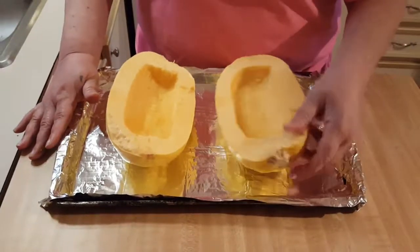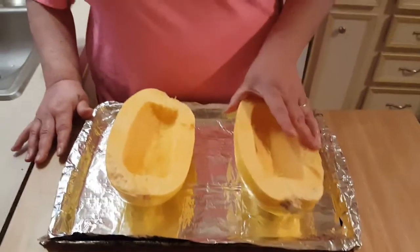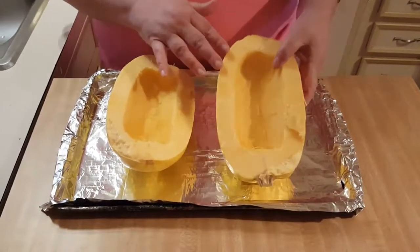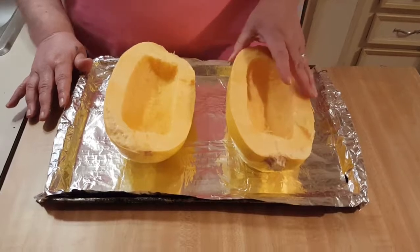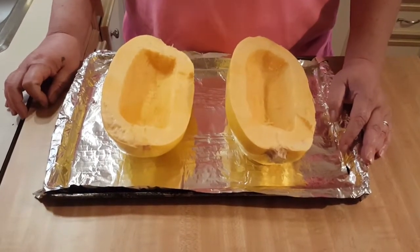We're back. I rinsed it off and dried it, and I had Tony cut it in half and scrape the seeds out really good. Now this is a really big spaghetti squash. The first thing you need to do is preheat your oven to 375.